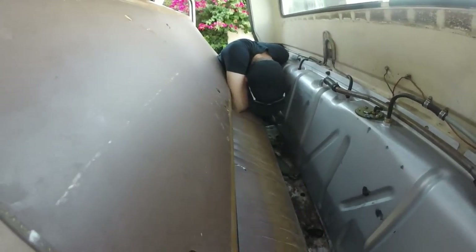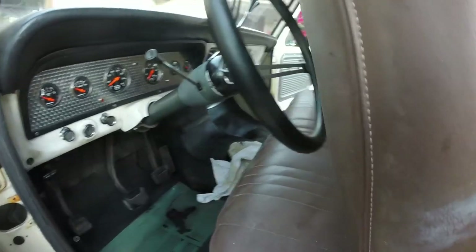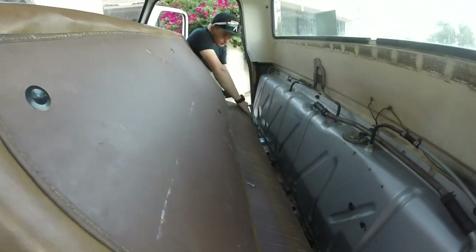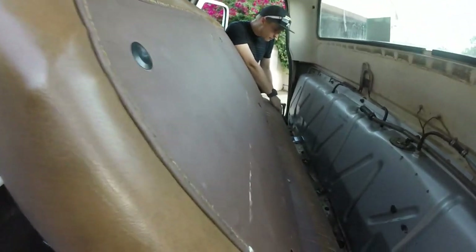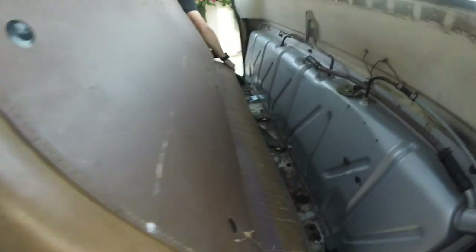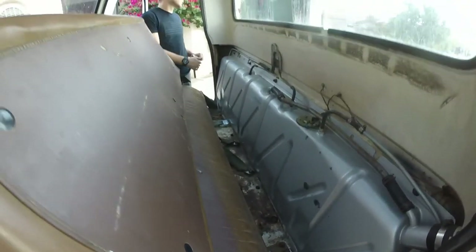Why don't you slide the seat forward a little bit more? It's hitting the steering wheel over there. There we go. Try it again. Oh yeah, that's as far as it goes.